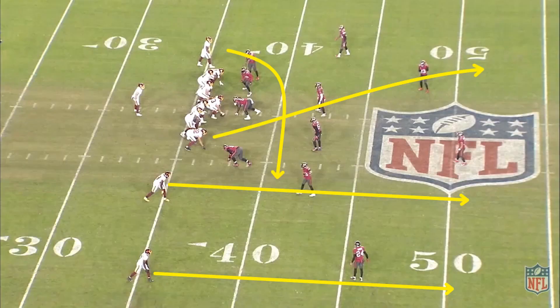Here, Washington is getting a single safety look as well. The shallow drag from the running back now pulls the linebacker up to open the seam window before the safety. The cross seam from the tight end holds the safety in the middle of the field and prevents them from keying on the number two receiver.